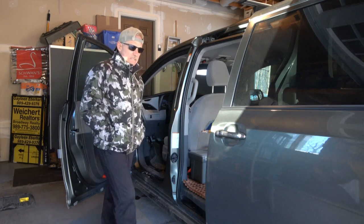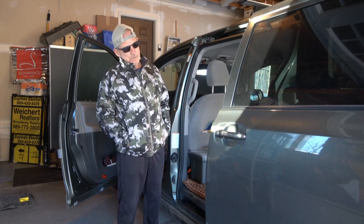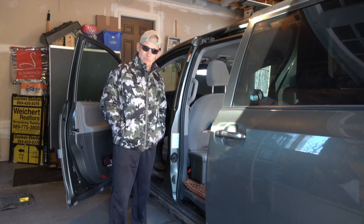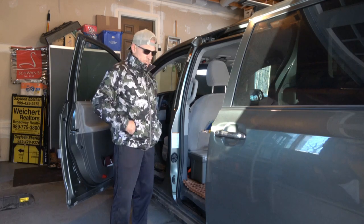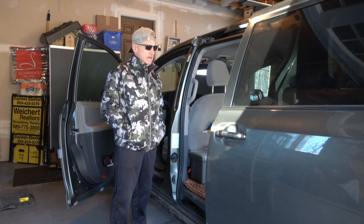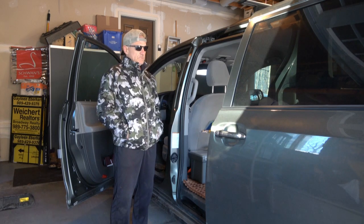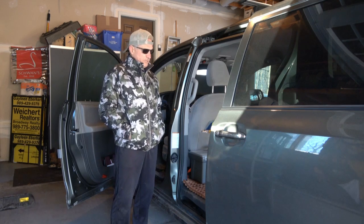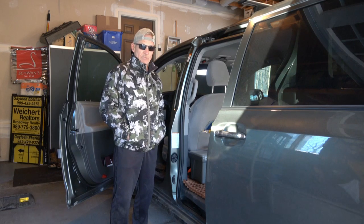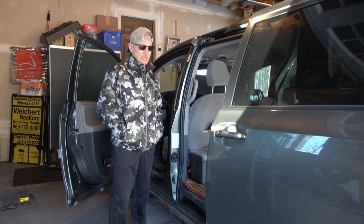It's a 2020 with about 40,000 miles on it. It's a little bit prettier — not that I care, it'll be all scratched up in a couple of years anyway. The other one was scratched, dented, had a cracked front bumper and cracked windshield, and they still gave me a lot of money for it. That's one thing about a Toyota — they hold their value a long, long time. I had 150,000 miles on that van and never even changed the spark plugs. This is my fifth Toyota; I've never had a problem with one.